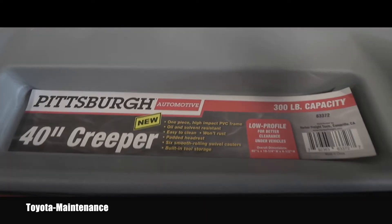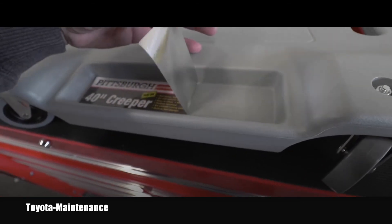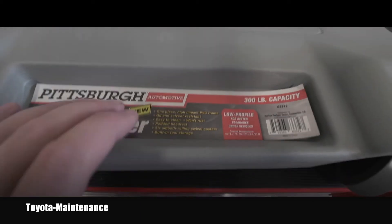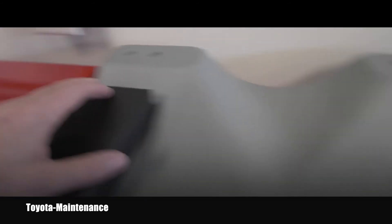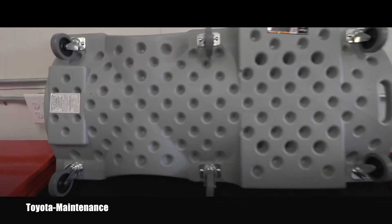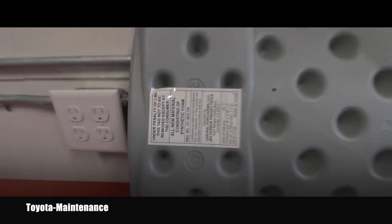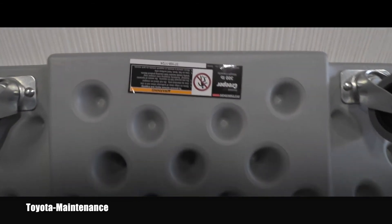Here you can see the sticker — it's already peeling off by itself, but it doesn't really matter to me. There are two places for screws, maybe for a ratchet, if you are laying under the car. This is how it looks on the top, and here you can see the bottom of the creeper with some kind of instructions or warnings.